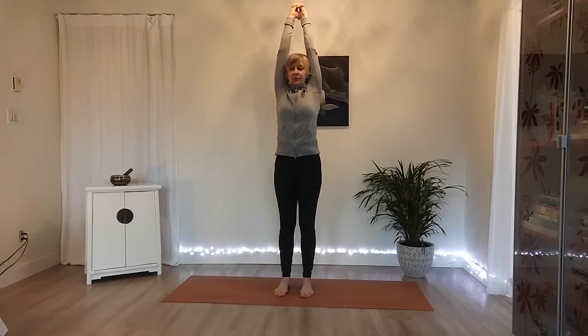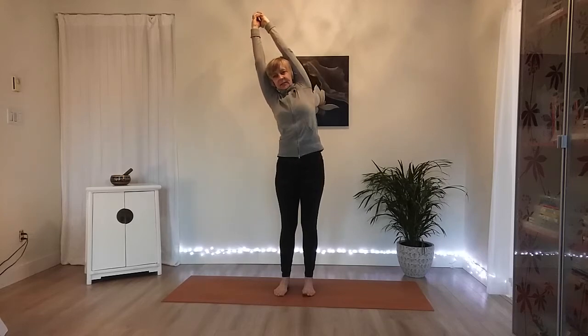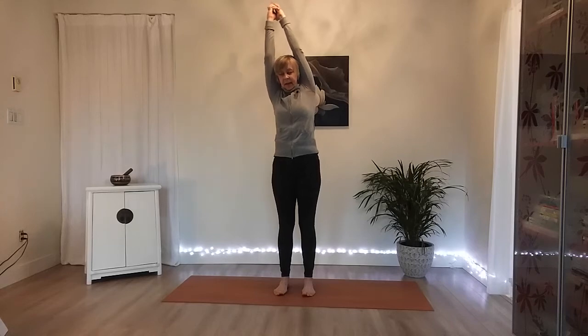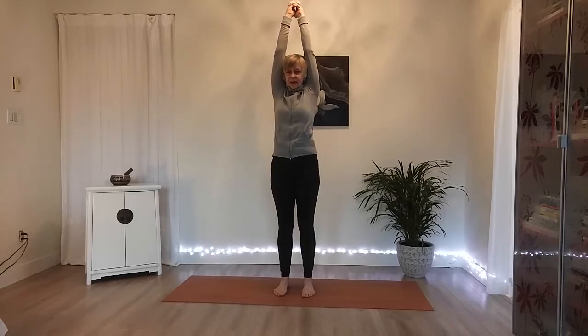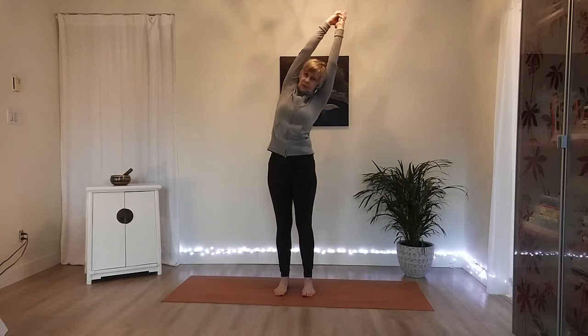We're going to be going from side to side — try to keep your gaze straight forward. Take an inhale here, then exhale — we're going over to the right side, anchoring down through the left. Take a couple more breaths here, and only go to a place where you can really breathe well. The next breath will take us right back up to center. Feet straight ahead, then exhale over to your left.